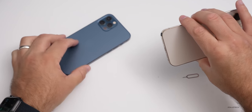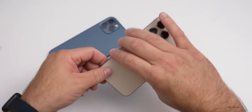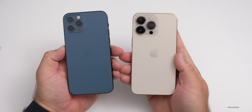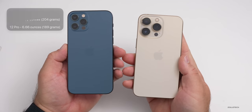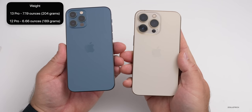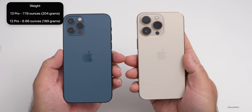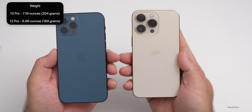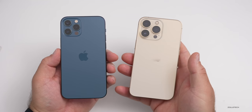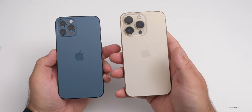As far as the overall weight, there is definitely a difference between the two. The new phone is significantly heavier — you can definitely feel it. It's 7.19 ounces or 204 grams versus 6.66 ounces or 189 grams. So it's almost an ounce more and definitely noticeable. The top is pretty heavy due to those cameras.